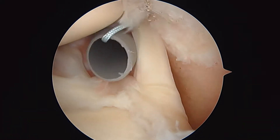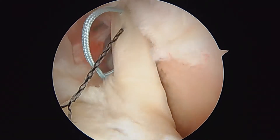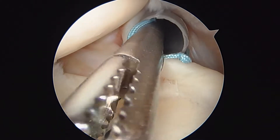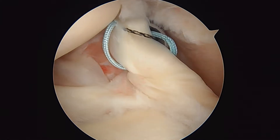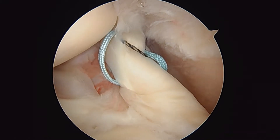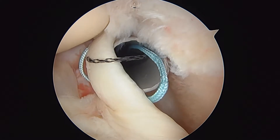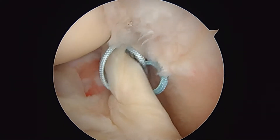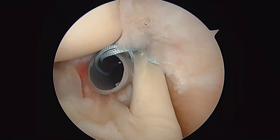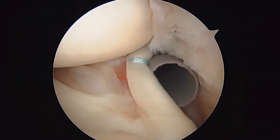We'll take the spinal needle back and a grasper back also. Now we've got the second wire pass — look how we're going to go behind the biceps this time. We'll retrieve the relay and load the relay one more time. You can see how that comes through. The reason we do it that way is because it gives us a purse string stitch around the biceps. You can see how when we pull tight on that suture, this gives us a very tight hold on the biceps tendon. I'm very happy with that.